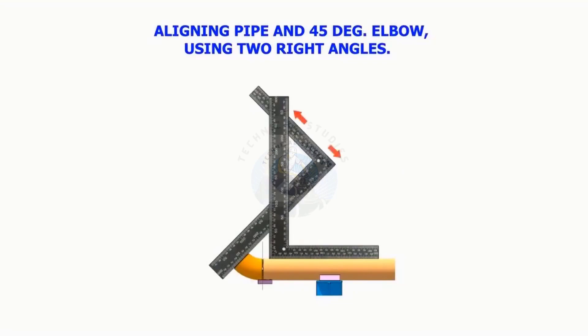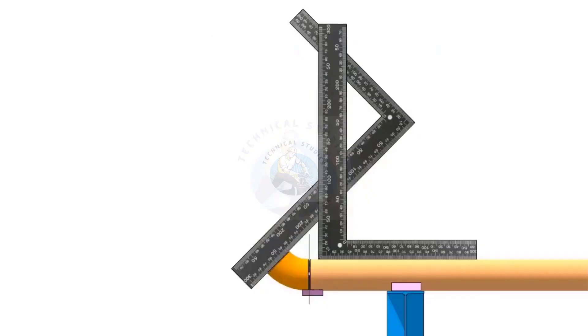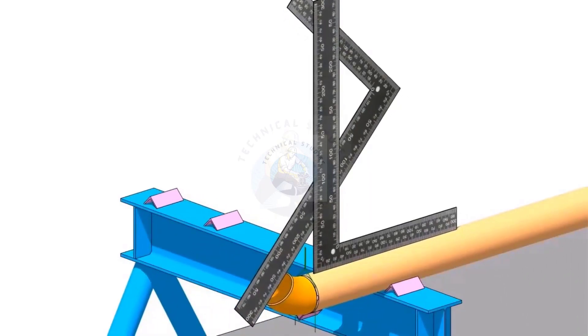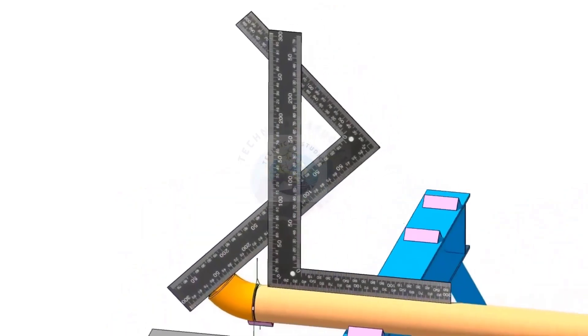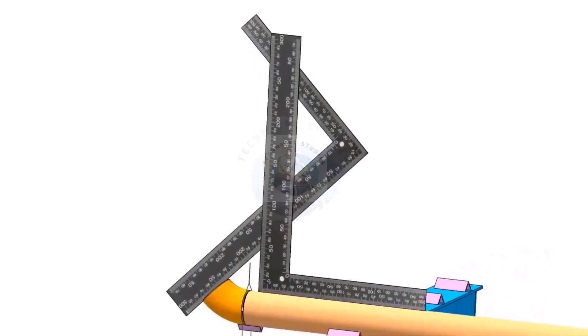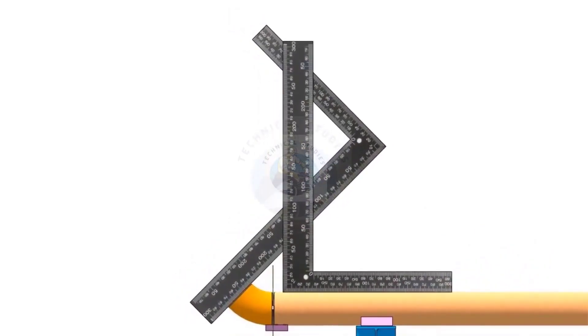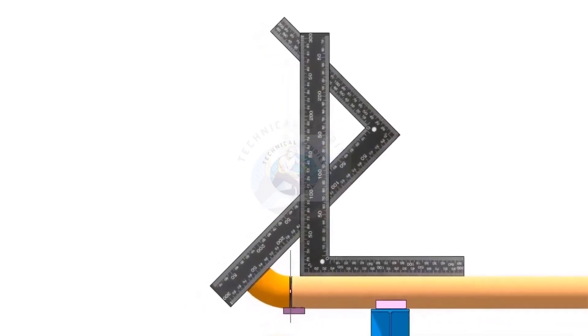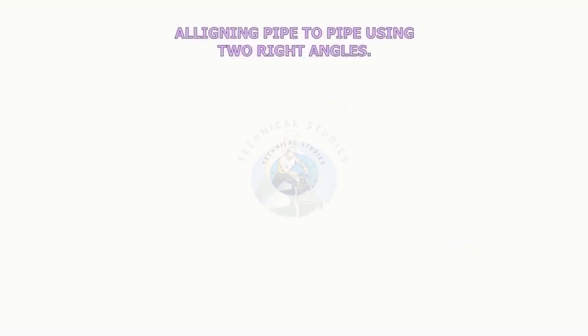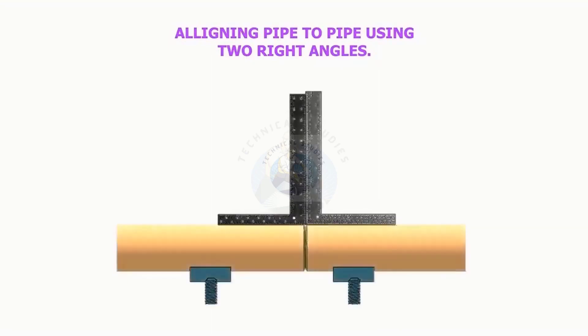Aligning pipe, 45-degree elbow, using two right angles. Aligning two pipes using two right angles.